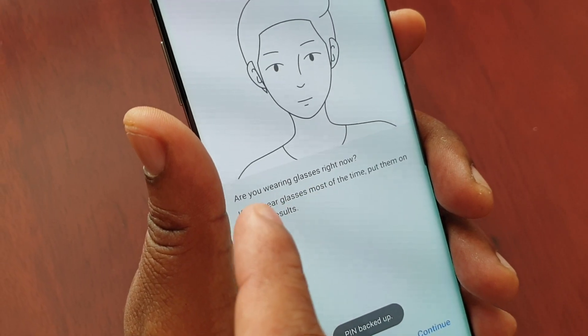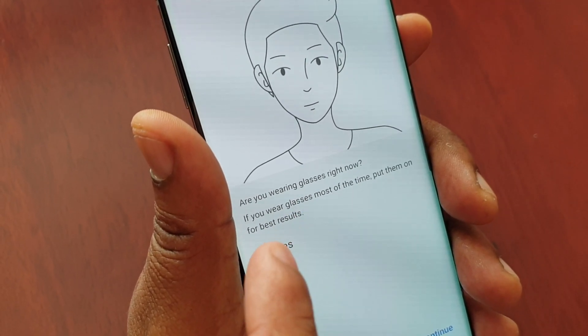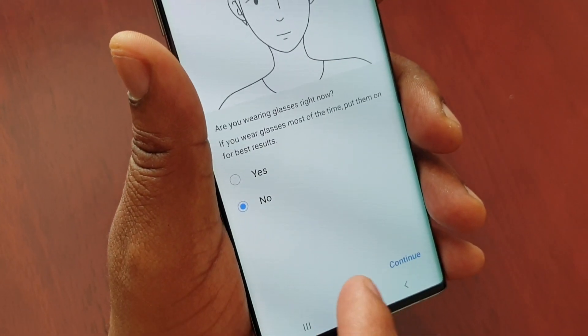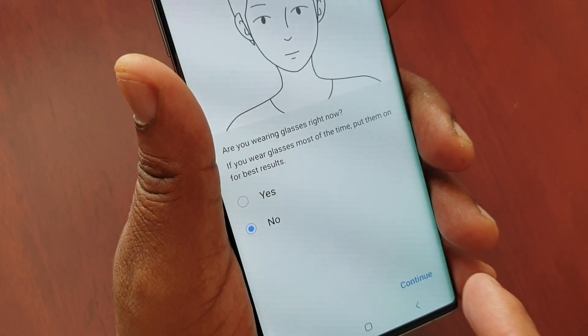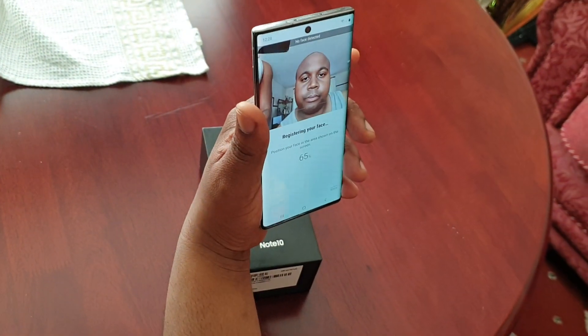You'll see this message: 'Are you wearing glasses right now?' If you're wearing glasses most of the time, put them on for best results. I'm not wearing any glasses so I've selected no. If you're wearing glasses, select yes. Hit continue.